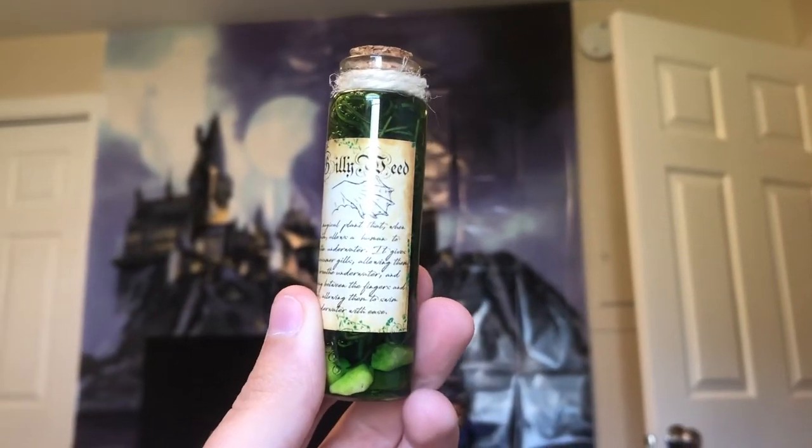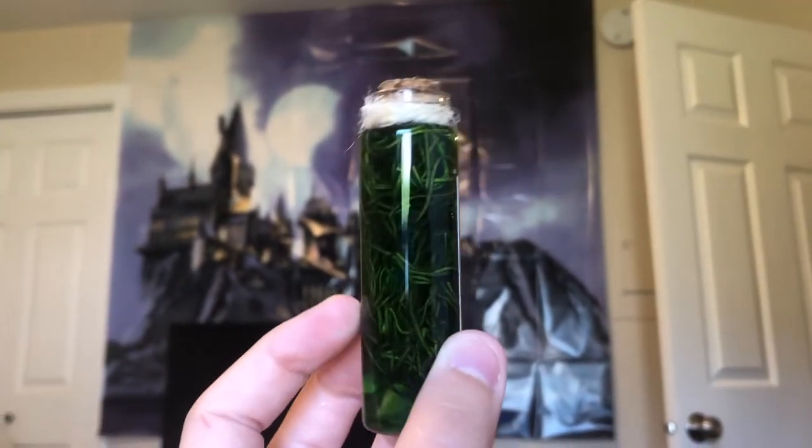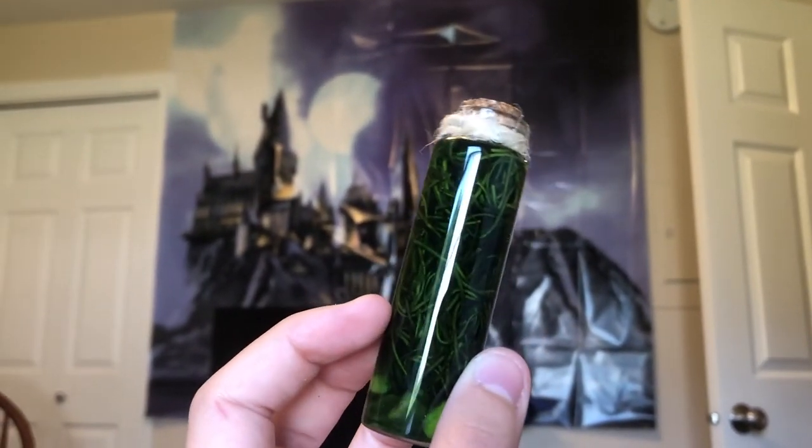Actually, I did see a spoiler for this on Aska Box — it's a Gillyweed potion, which is really cool because I was going to buy stuff to make one myself, so now I don't have to. I'm also working on making a little potion area on that table back there, so that will go there.